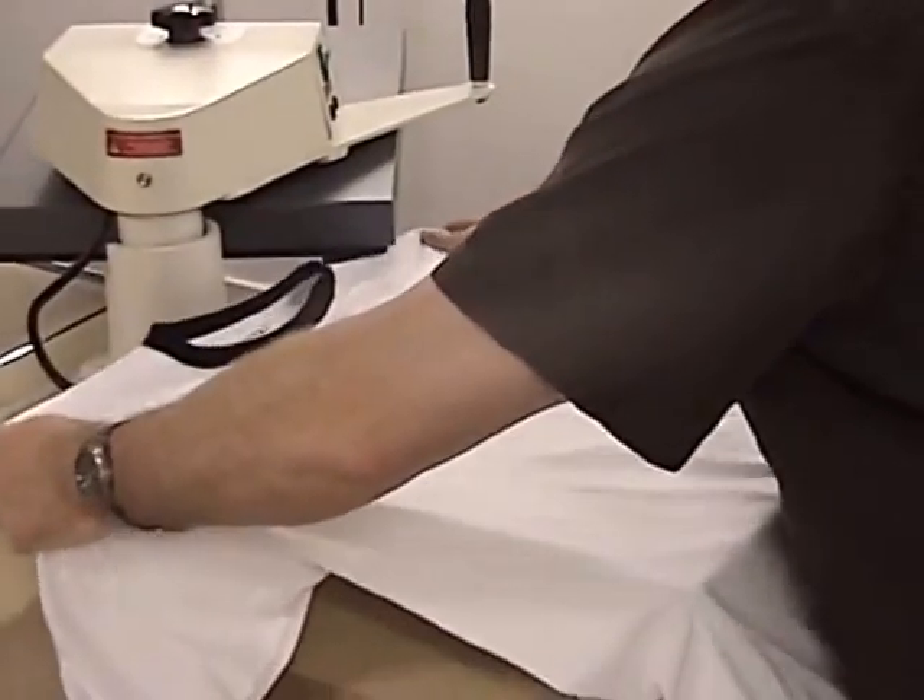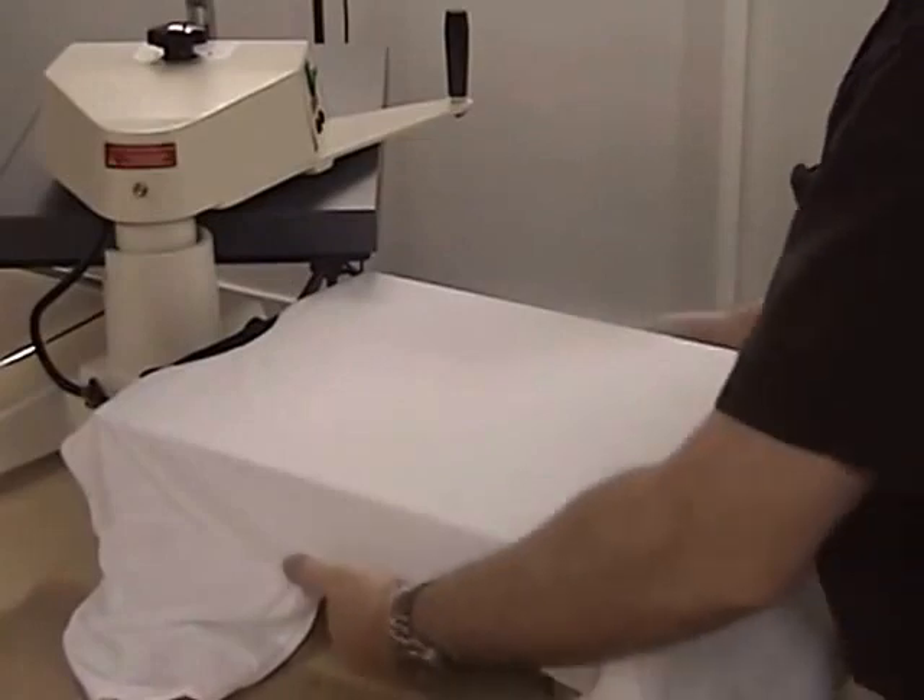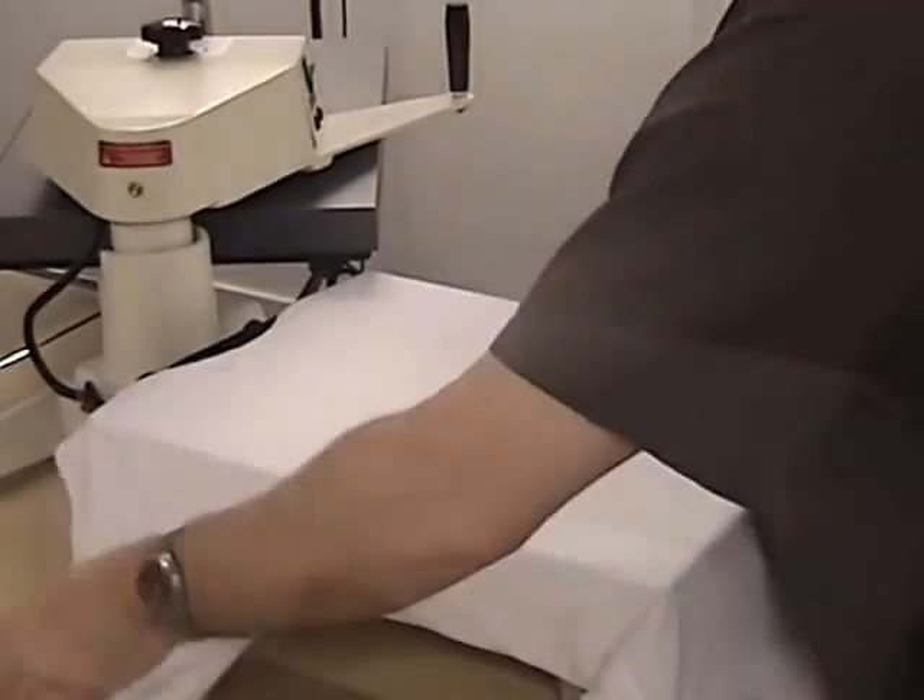Place the shirt onto the heat press, smoothing out any wrinkles. If necessary, press the shirt for a few seconds.